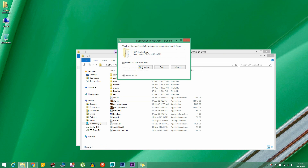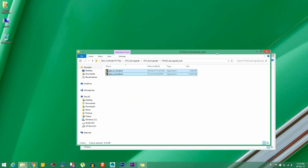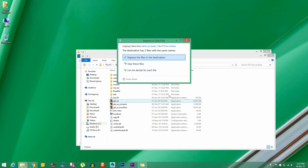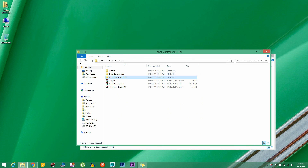After you're done with that, go inside the Silent ASI Loader 13 folder and copy the two DLL files to the root of the GTA San Andreas directory and replace them.